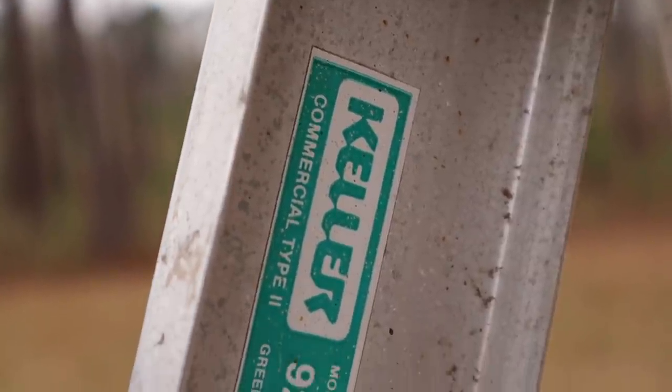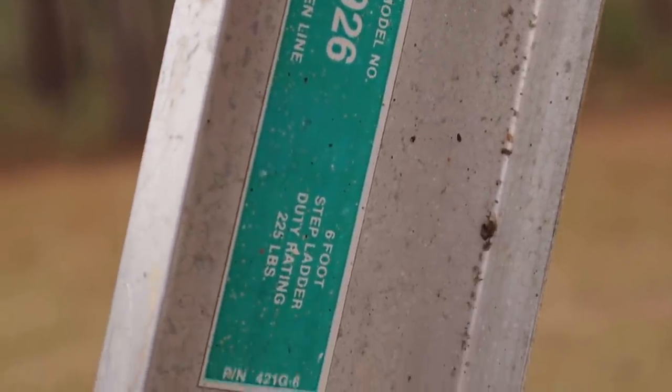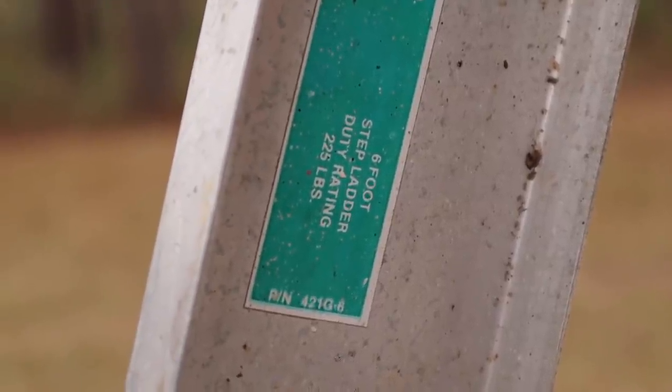This particular ladder is a Kelly Commercial Type 2 Model 9-26 Green Line, 6 foot, capable of supporting 225 pounds. We're going to be testing that.